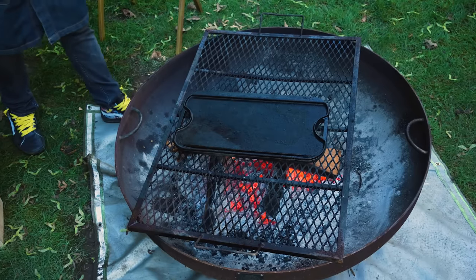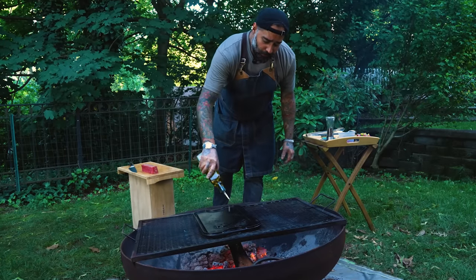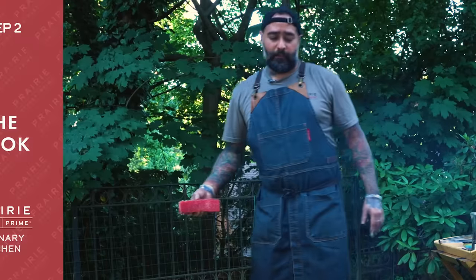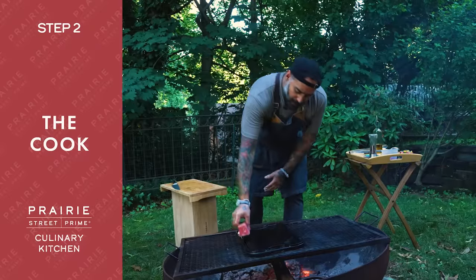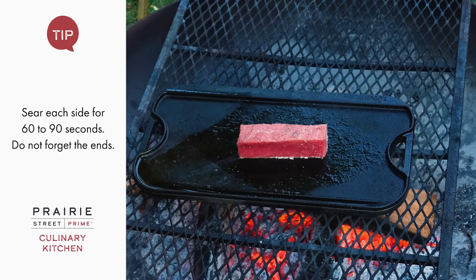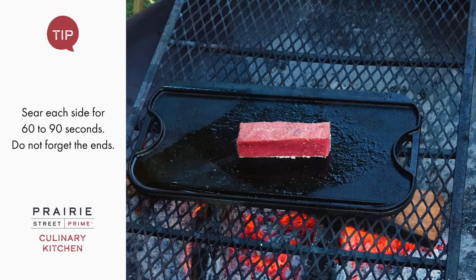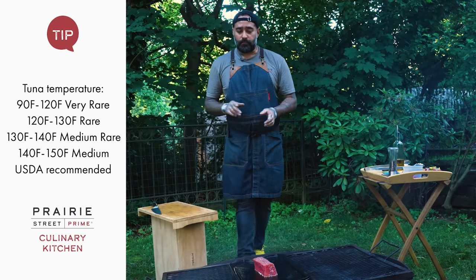Now I'm checking the cast iron — I'm gonna use it as a flat top. It's really hot, so I'm gonna add some oil. I'll leave it about a minute and a half each side to get a nice sear. Don't touch it much — just give it a nice color on each side to keep it raw in the middle with a good sear on the outside.